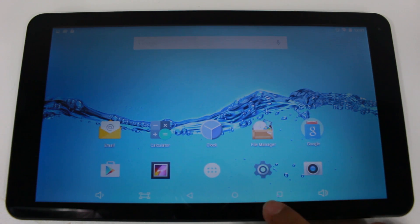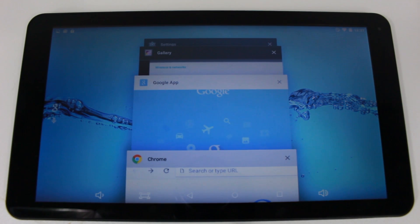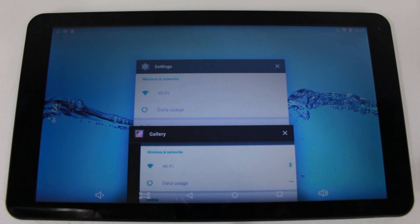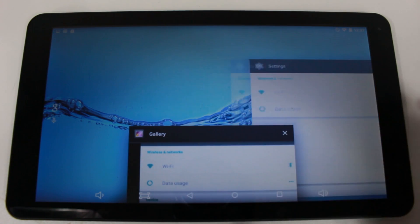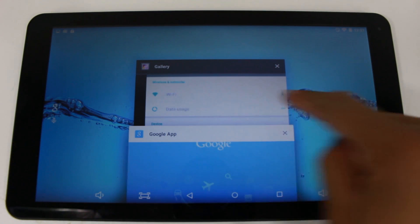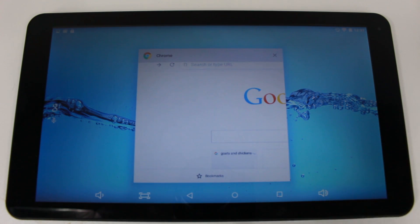Next we have our running apps button — this is the square next to the circle. When you tap here, it shows you all the current programs or applications running on the tablet. This is important because it's going to drain your battery if you have too many things running. You can tap the square, see what's open, and swipe to the right to close anything you're not using to help conserve battery.